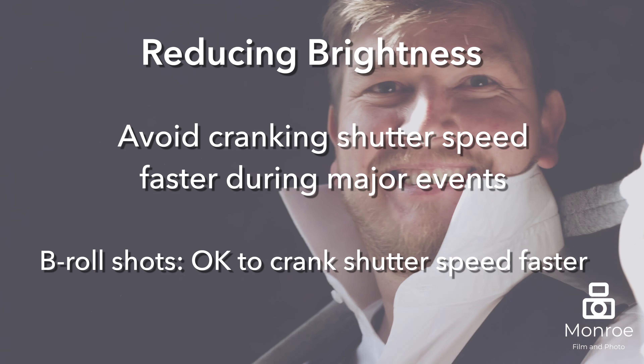Regarding white balance throughout the wedding day — never shoot with auto white balance. Your camera will constantly be adjusting white balance while you're even shooting, so it doesn't lock it in. In post-production, that leaves a huge headache trying to fix it throughout an entire ceremony or major event. At the very least, use your default white balance settings, such as the sun preset, depending on your camera. I use that for about 90% of the day.